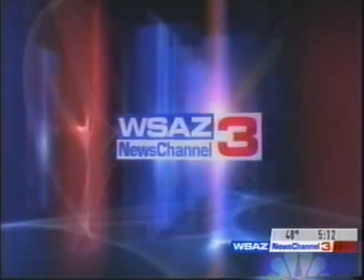WSAZ News Channel 3, First at Five, with Bill Murray and Carrie Klein.